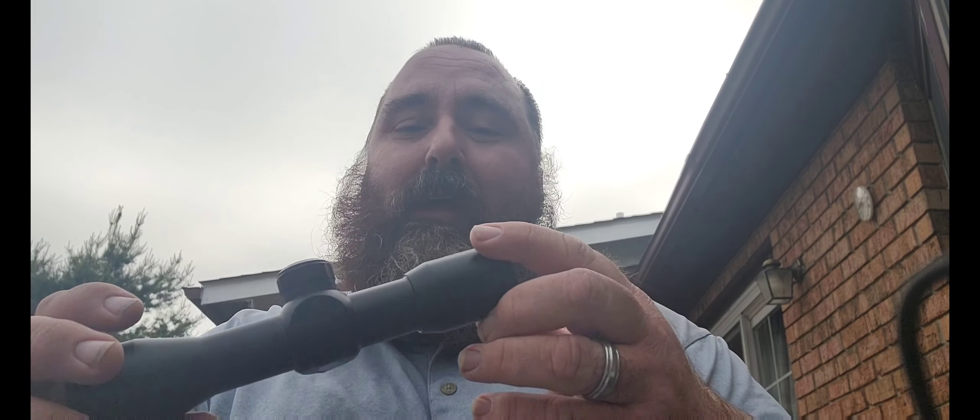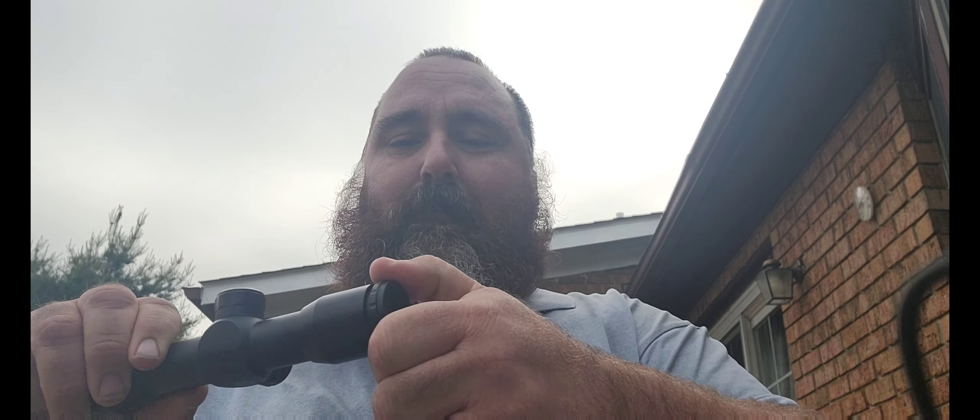Sorry about that — my son was messing with me. He's a typical nine-year-old who likes to mess with his father. I came outside because the dogs are barking inside. Anyhow, this is how you adjust the view right through here — I think they call that the eyepiece.